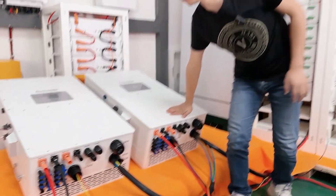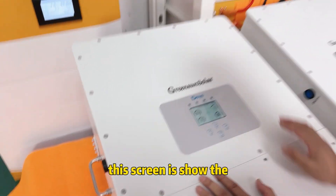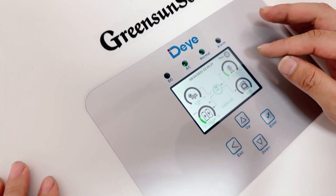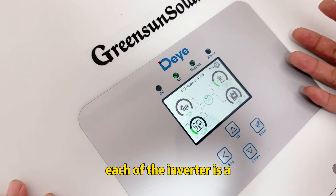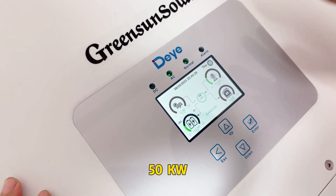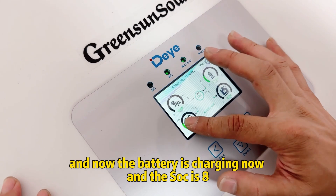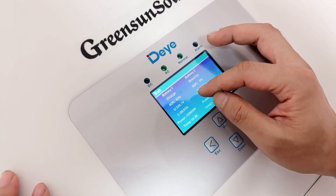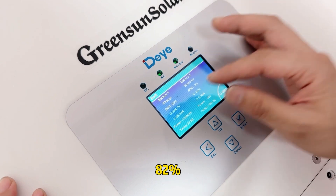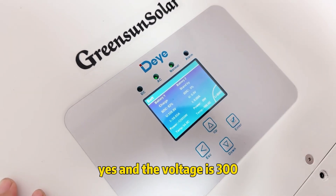This screen shows the inverter is working and now it is charging the battery. Each inverter is 50 kilowatts. The battery is charging now and the SoC is 82%, and the voltage is 300 volts.